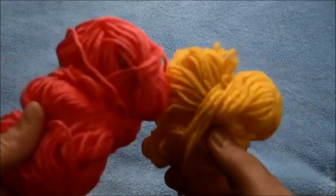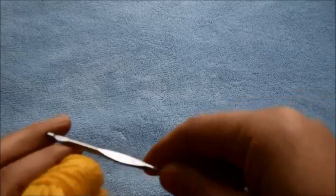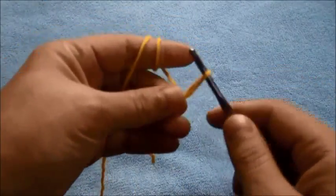For this video I'll be using yarn in two different colors and a crochet hook in size 3.75 millimeters. We'll start by making a slip knot, then we'll chain 7.